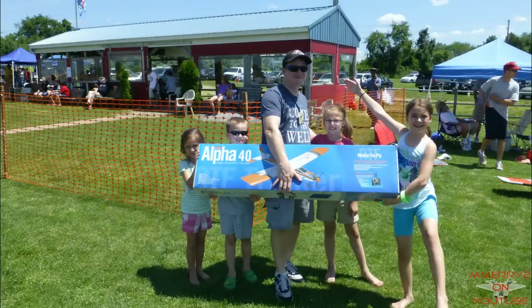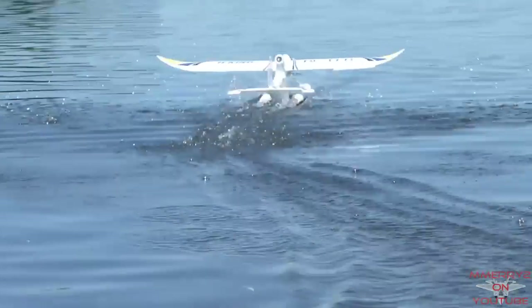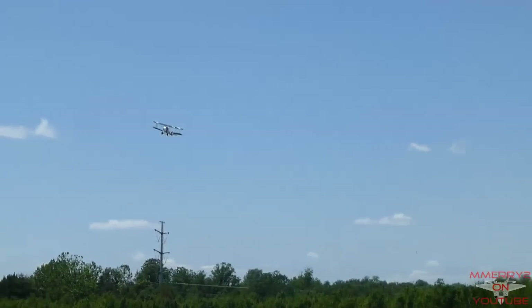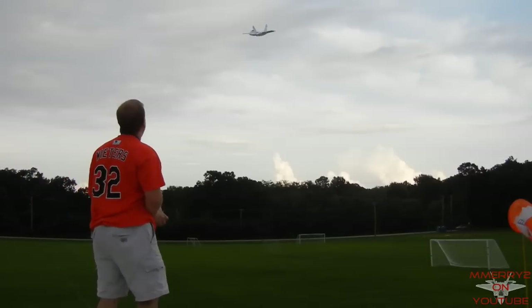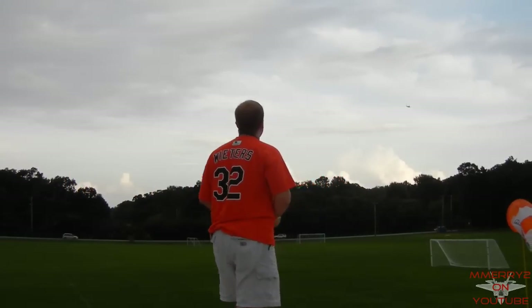I won a glow-powered RC plane in a raffle this summer. Before that, all I ever flew was electric RC aircraft. I thought it might be interesting to talk about the transition, so if you only fly electric, you can understand what's different with glow-powered engines and figure out if it's something you'd like to try.